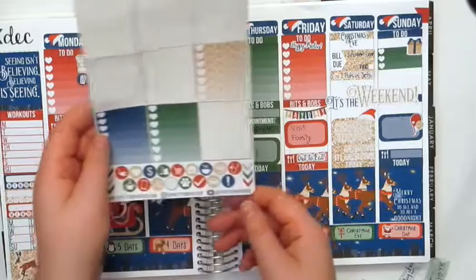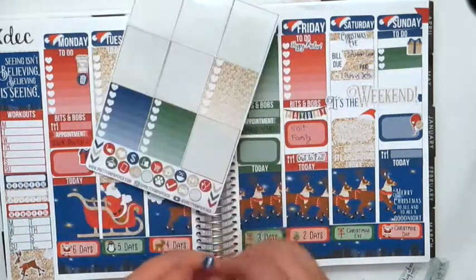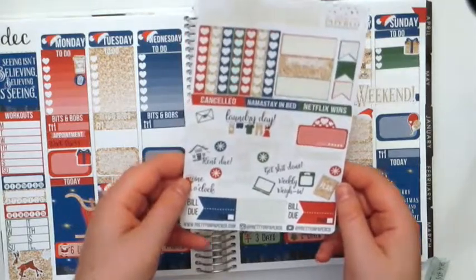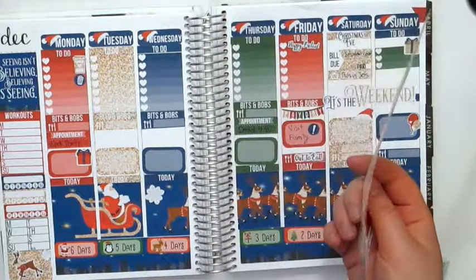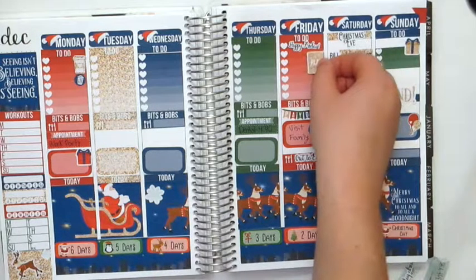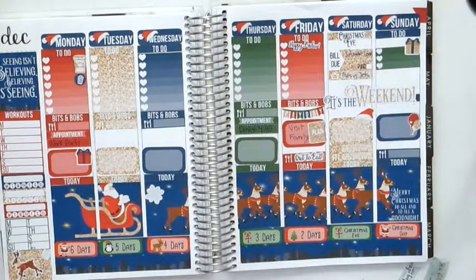Let's see if I can use any of these remaining stickers anywhere. Maybe I'll put this one right there. Let me put my little planner icon in — I don't think I'll be planning on Christmas, so I need to plan the Christmas Eve spread at some point. Maybe I'll do that on Friday since I'm home, maybe in the morning. Or I'll put the icon here — yeah, that's cute. I think that is all I'm going to do.